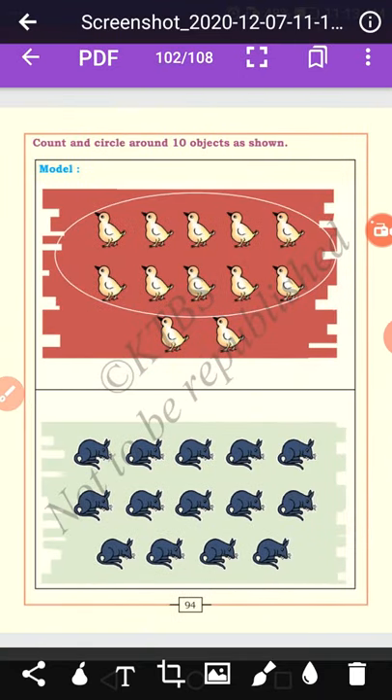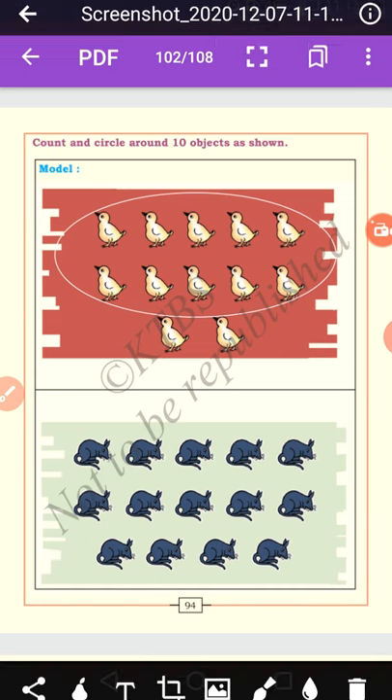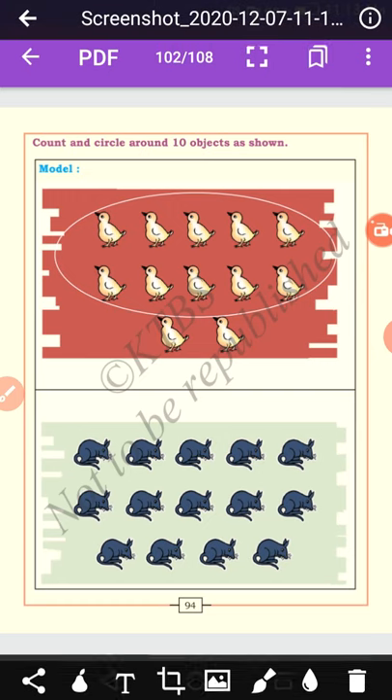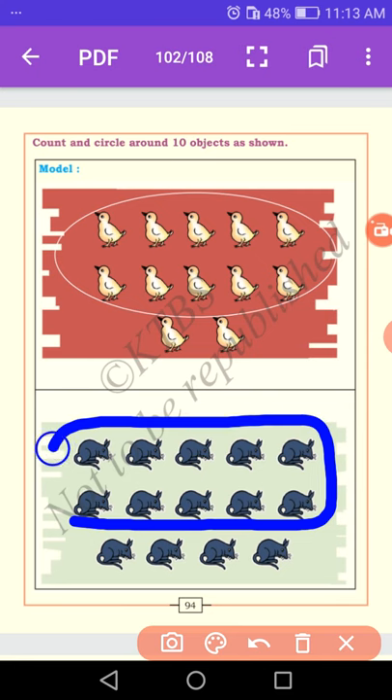Let us circle ten objects as shown. Count ten objects and circle them. Firstly: 1, 2, 3, 4, 5, 6, 7, 8, 9, 10 — one group of ten, and the remaining units are two. Then count again: 1, 2, 3, 4, 5, 6, 7, 8, 9, 10 — now make a group of ten and tell me how many tens and how many units.